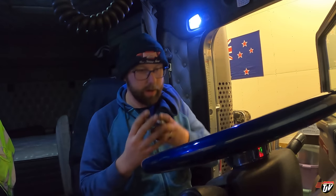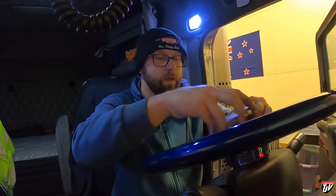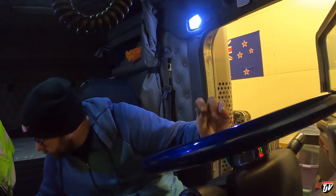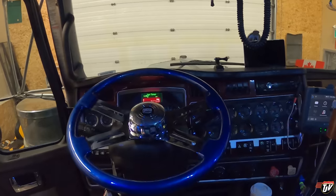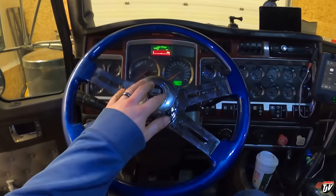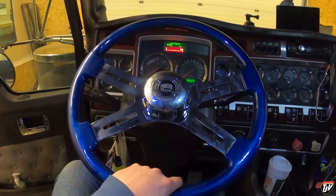So we attach this onto here — the horn. This is the wrong one, that belongs with the other one. Where's the new one? There you are. There we go. Not bad, eh? That's awesome. Just got to wipe the fingerprints off it now, but I now know how to install steering wheels.